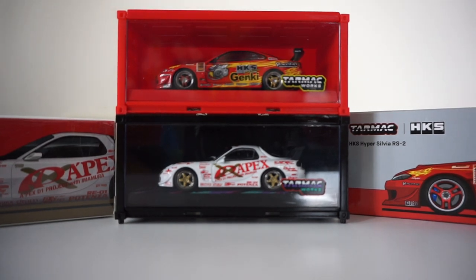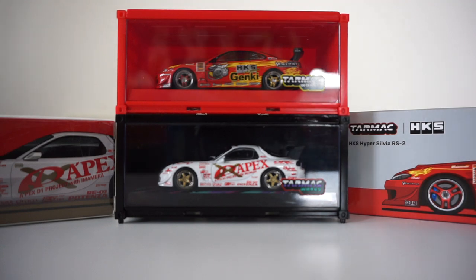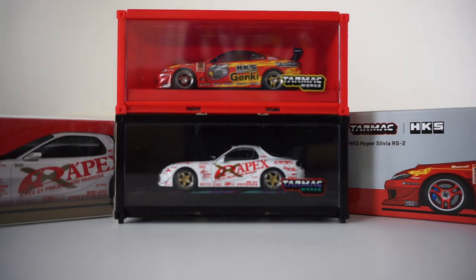Hey guys, it's Urbanized Dreams here with a new video and it's been a really long time. I had to take a break from YouTube. I just got kind of fed up with it, fed up with collecting model cars and doing stuff on the STI. I just got burnt out from everything and some stuff like the model car collecting was just stressing me out and it wasn't enjoyable anymore.